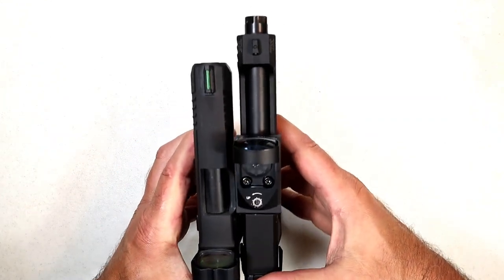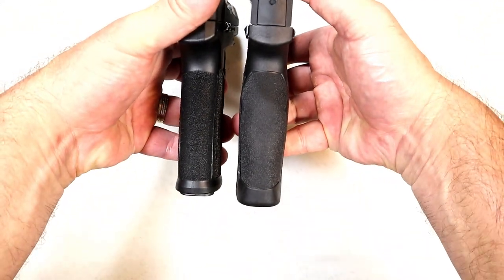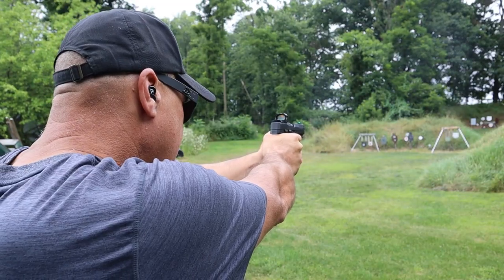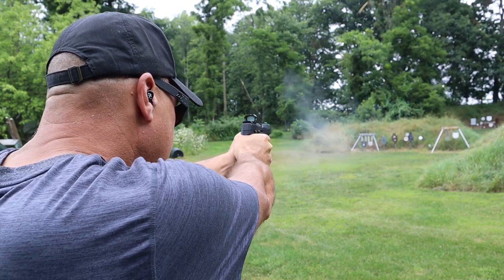Looking at the barrel difference — that's quite a bit with the five-inch barrel. You can see the grip length is about the same. So do you trust SIG with their fine reputation, or have you come around to Taurus, who's producing some great guns these days?